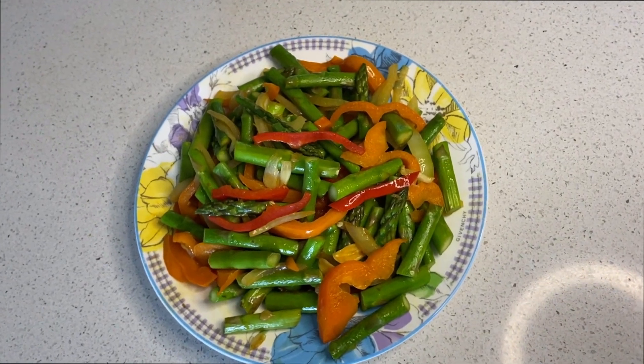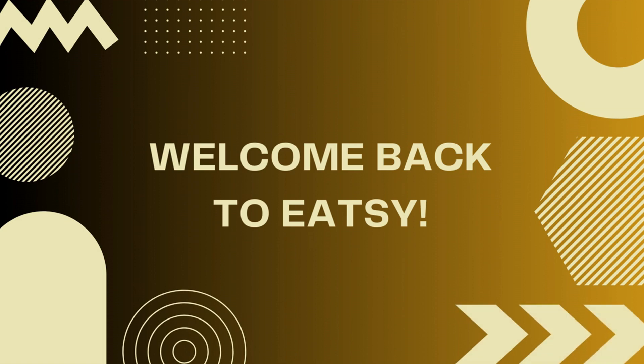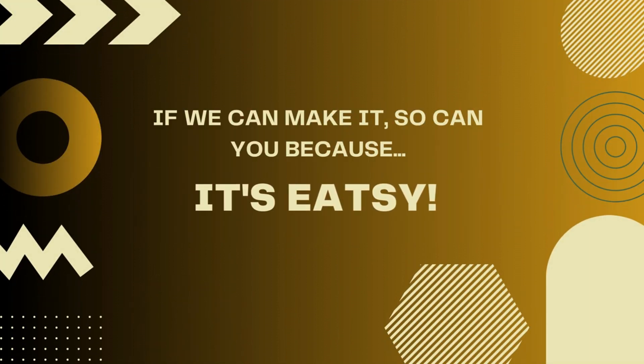Today we're going to be making a super quick and easy fried asparagus plate. Welcome back to Eatzy, where if we can make it, so can you — because it's Eatzy.